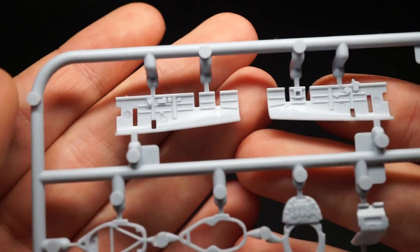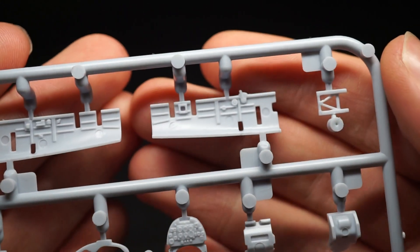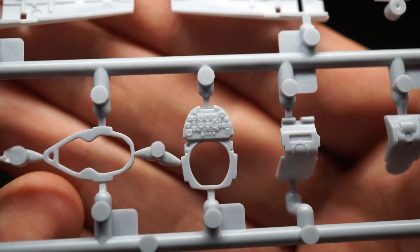The cockpit is really where this tooling shines though. They have added far smaller details than on the previous tooling, and I'm very glad to see some amazing raised detail on the instrument panel.